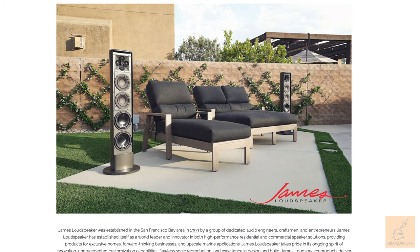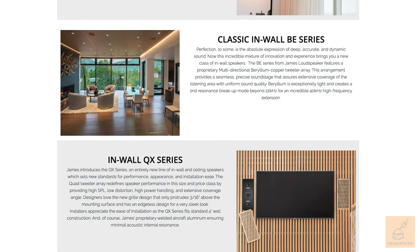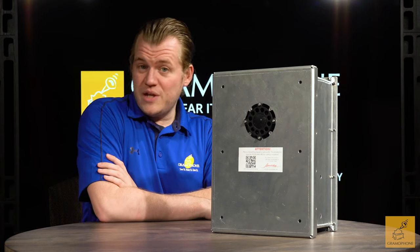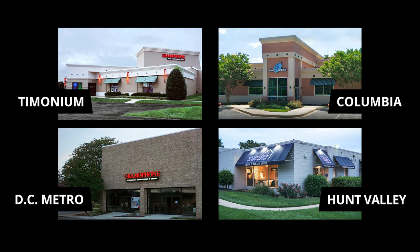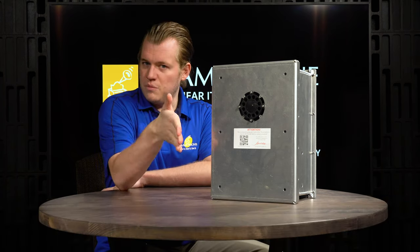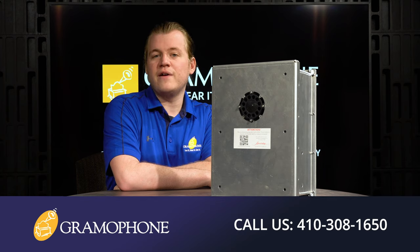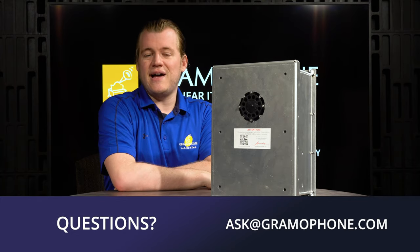Head over to gramophone.com to learn more about James Loudspeaker and what they can offer in custom solutions for your home. If you're interested in a product of this caliber, we'd be happy to design a system for your home and show you the best design choices for an install that looks and sounds amazing. Please give us a call and stop by one of our showroom locations — you'll find us in Columbia, Timonium, and Gaithersburg, Maryland. Also stop by our kitchen design center in Hunt Valley. Find us on social media — Facebook, Instagram, Twitter, and others — links are all down below.